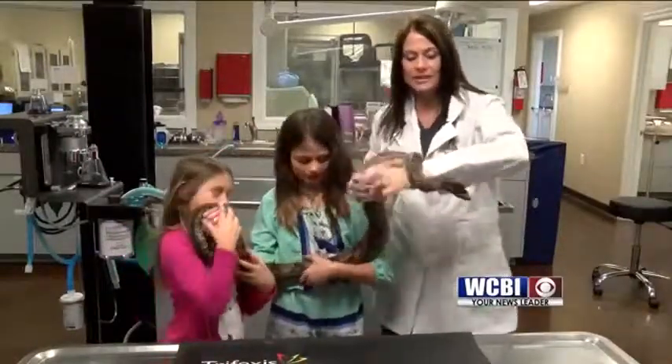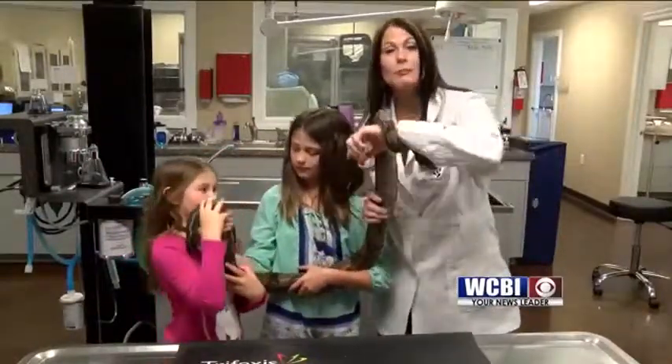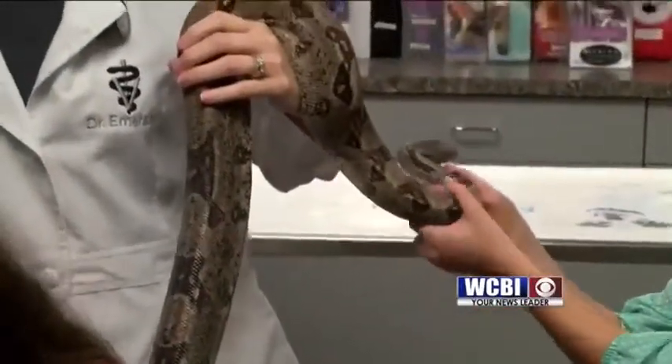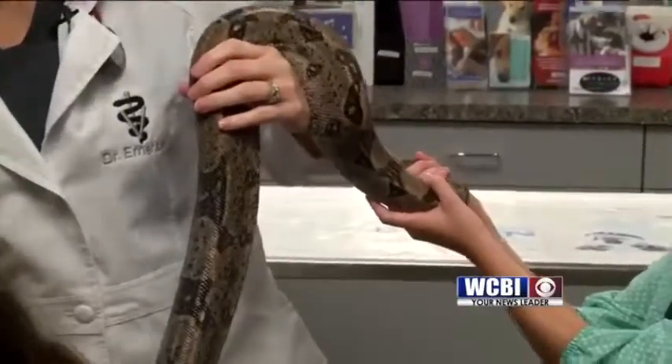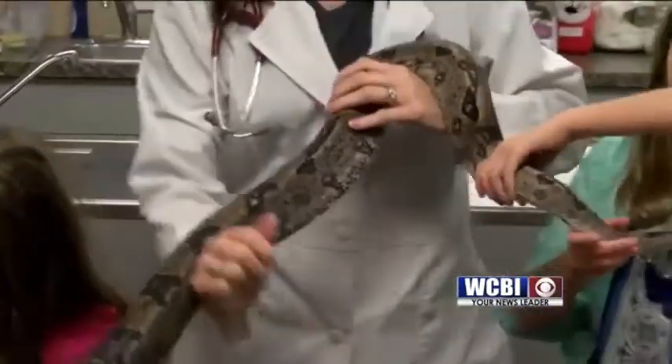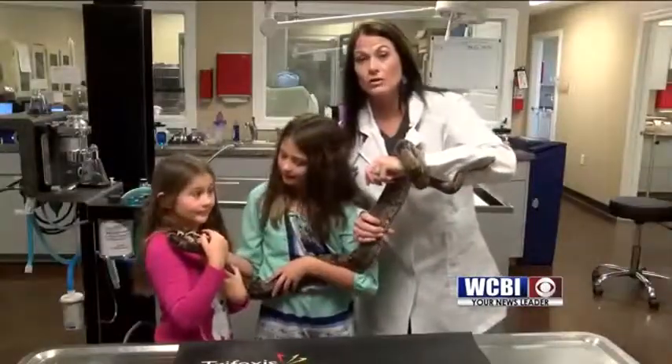This guy is a red-tailed boa constrictor named Boston. Boston presented because he wasn't eating properly, so we decided to do some fecal exams on Boston to find out why he wasn't eating. I'm going to show you in a couple minutes how we fed Boston and what other things we did.